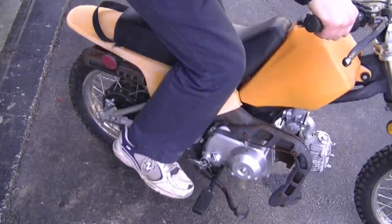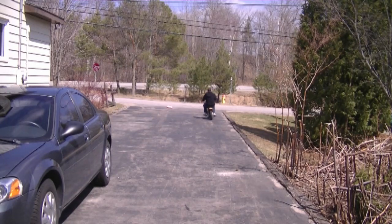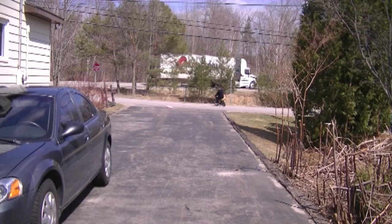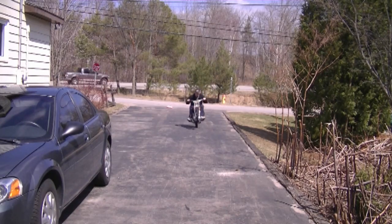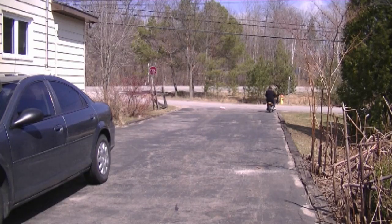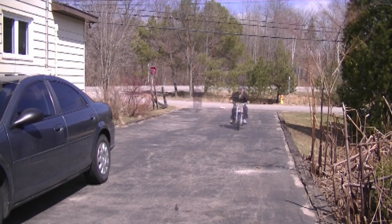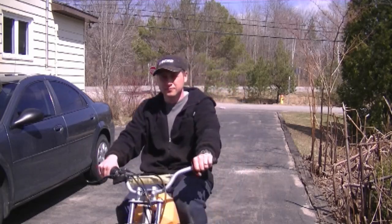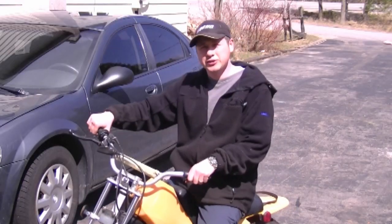It's time to take it for a ride. It runs good — it's a quiet little bike, not bad for a Chinese little bike like that. Thanks again for watching and we'll see you next time.